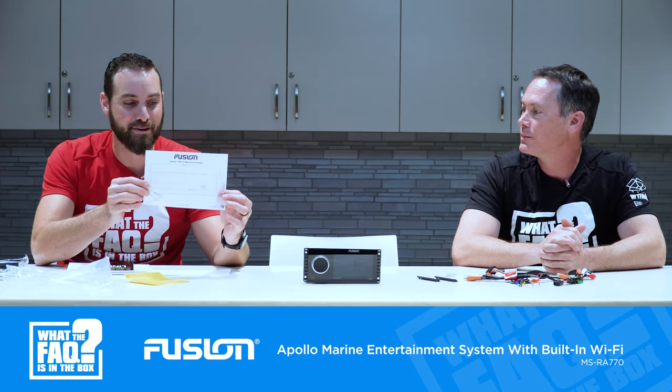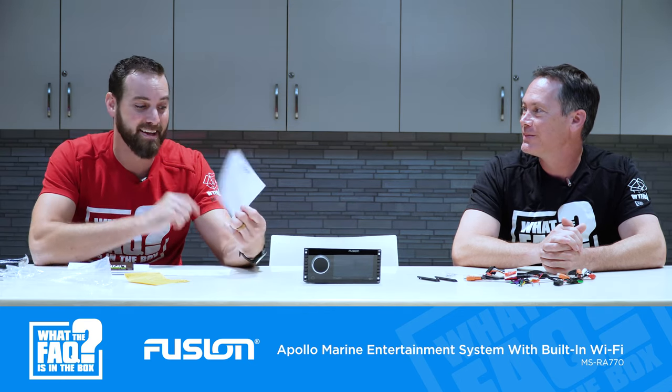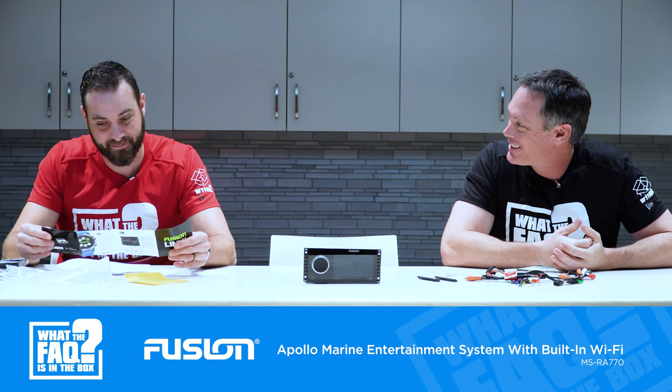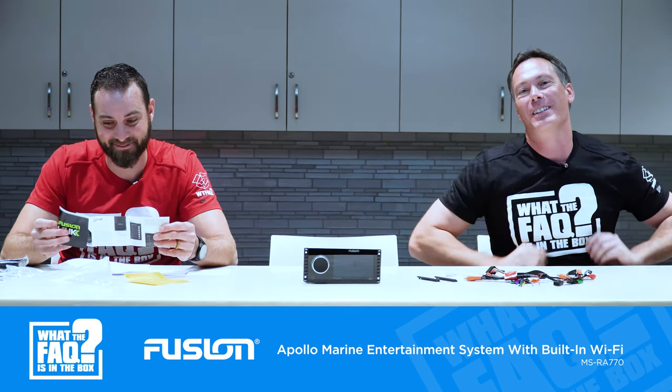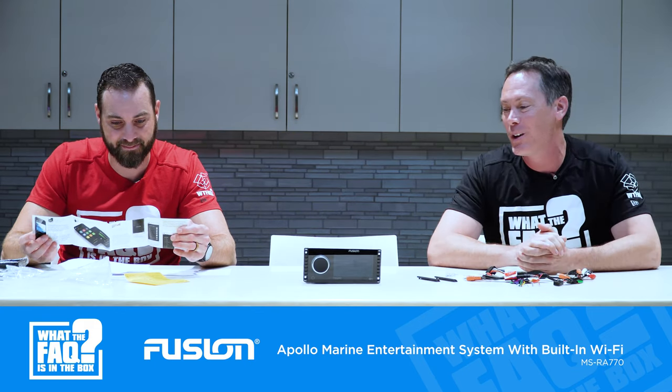And this is the drill template — it is in here. Please use this when installing because we are giving this away. This unit gets to be given away. To win, like and subscribe, and put your retailer number or name in the comments. We're going to do a drawing and give this away. And once you get the radio, if you don't have a boat, that's a good reason to go out and buy one.